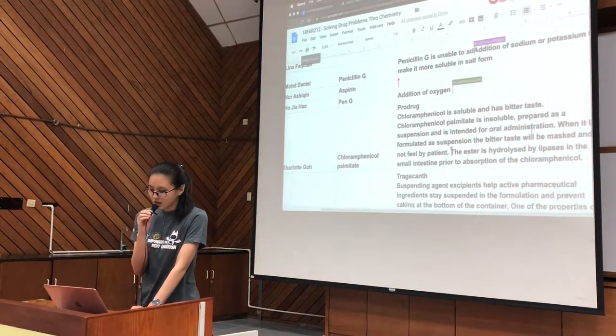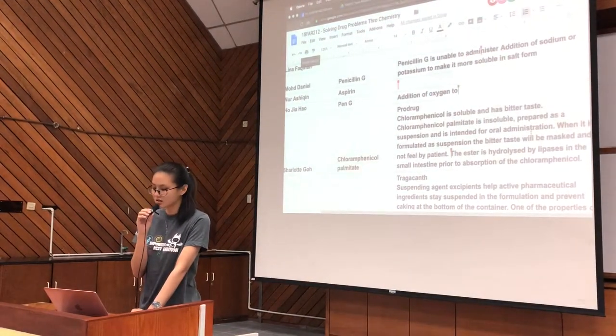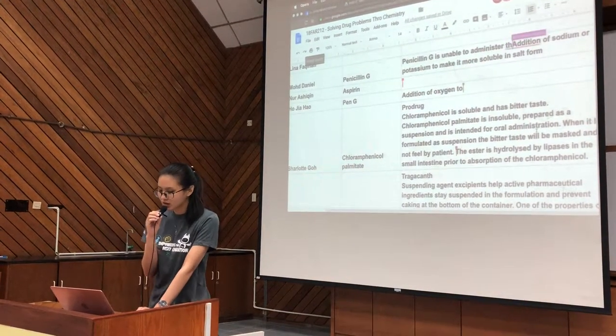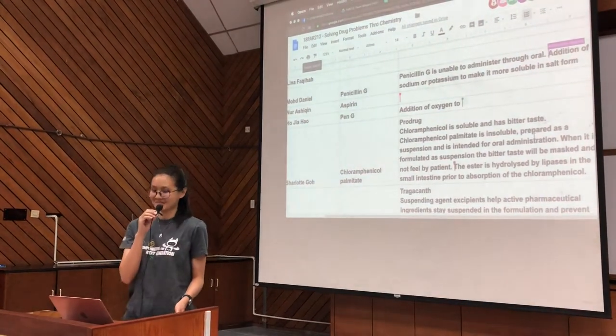This is because the ester is only hydrolyzed by lipases in the small intestine prior to the absorption of the chloramphenicol. That's all from us — thank you.